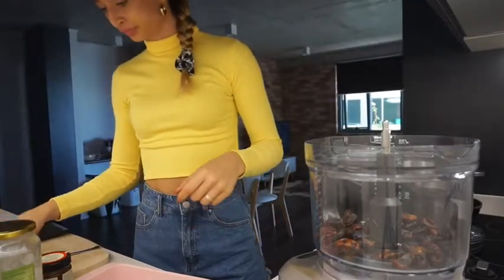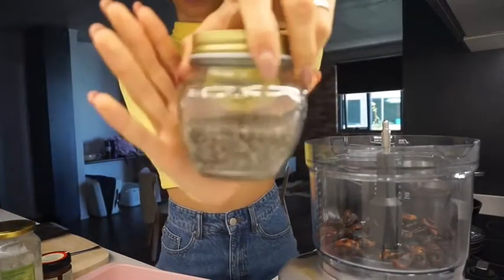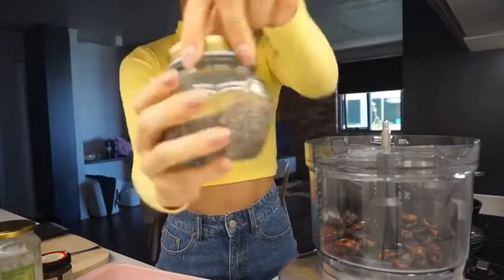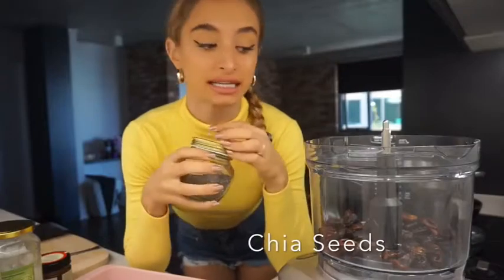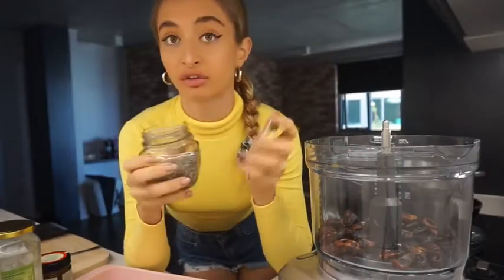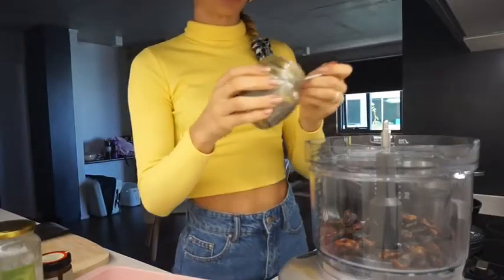The next ingredient we're going to add is chia seeds. Again, you can get these from a health food store or your local supermarket. I'm going to add two tablespoons of chia seeds into the mixture. These are a really good source of fiber and also have protein in them as well as omega-3s.